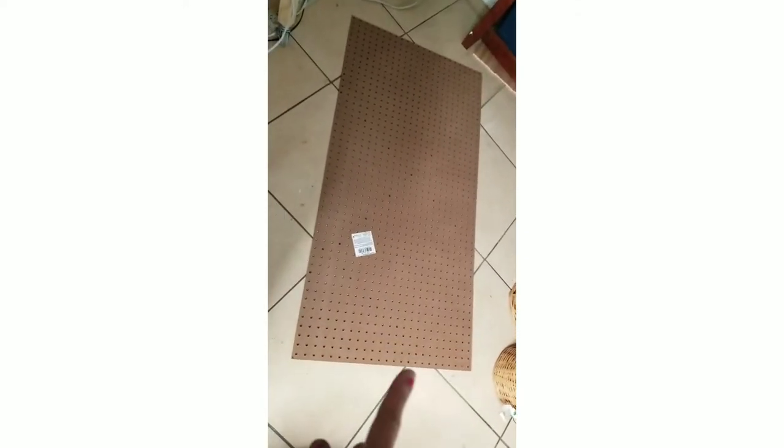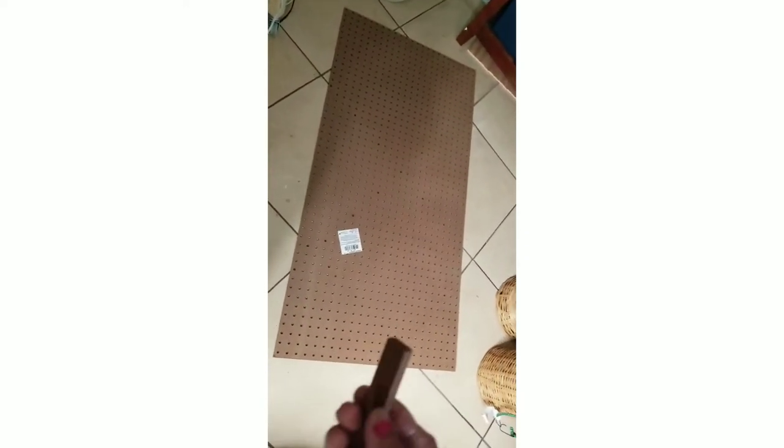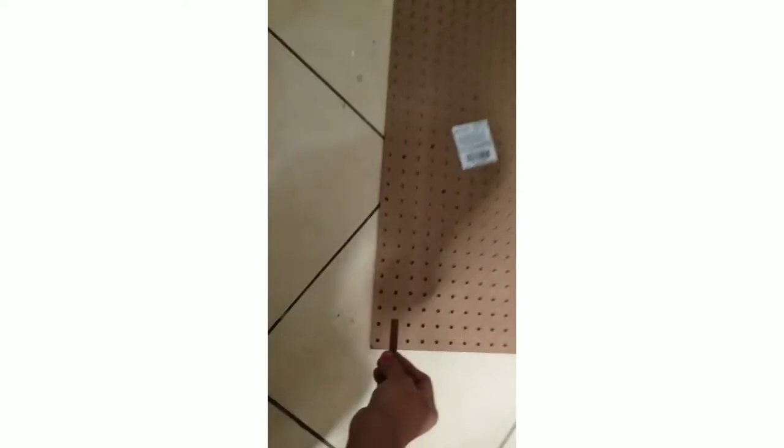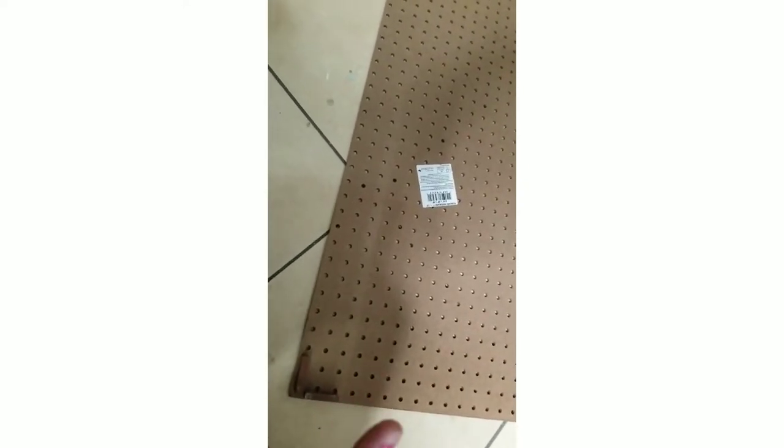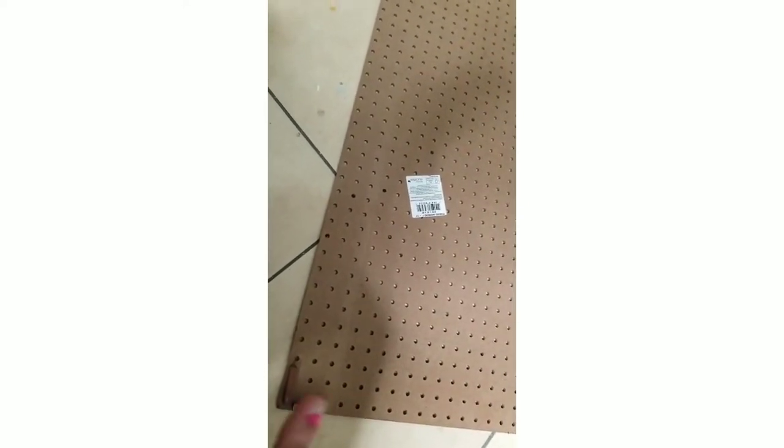For my next project, I'm going to get this board and put some Jenga blocks on the corners to form kind of like a frame on the back side. So when I hang this board up, I can put hooks on it and then I'll be able to hang my wreaths — so I won't have to make that many holes in my wall. I'm going to paint it white and I'll show you how it looks on the wall.